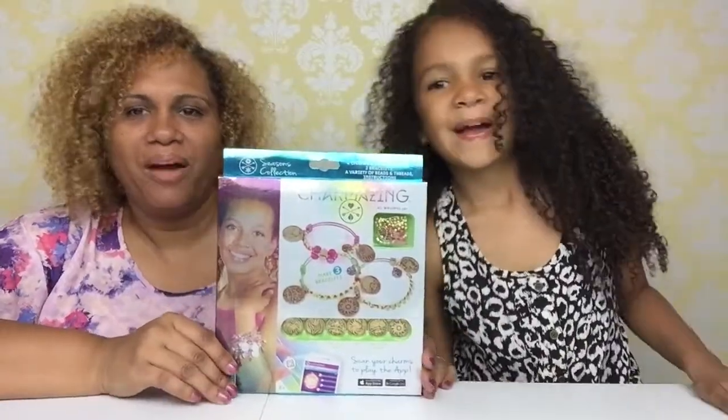Hi guys! Welcome to the Gabriela Jamiro Show. Today we have Charmazing — we have Charmazing with a kiss for everyone.